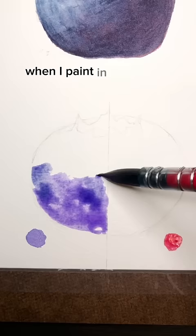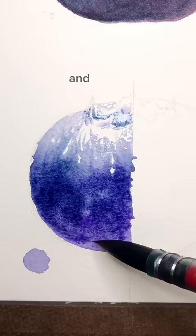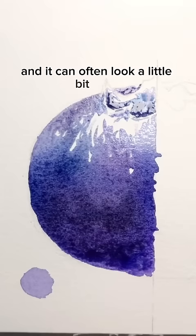When I paint in a way that tries to get the color right immediately, it's typically called a la prima, which basically means doing it in one take. There's nothing wrong with it, and in fact I kind of like the way that this turned out. It's usually associated with more expressive types of painting, and it can often look a little bit airier, a little bit more transparent.